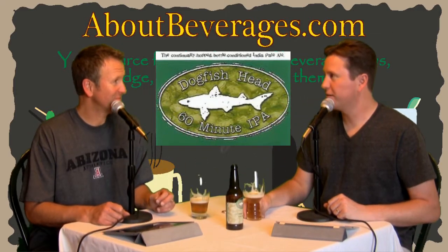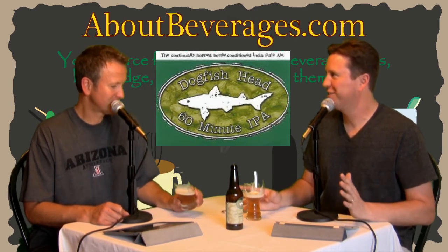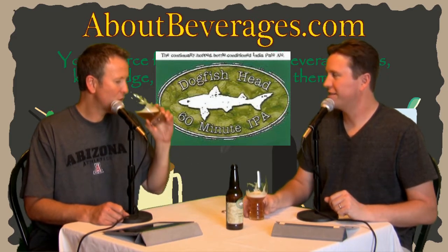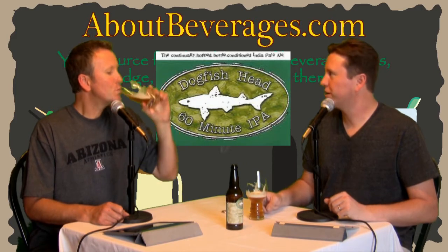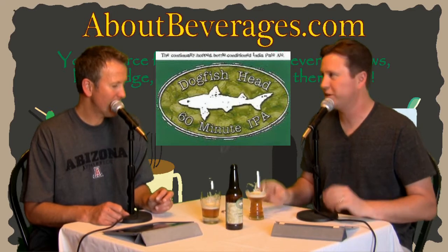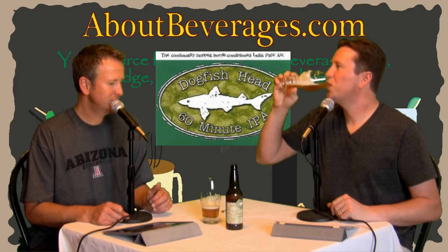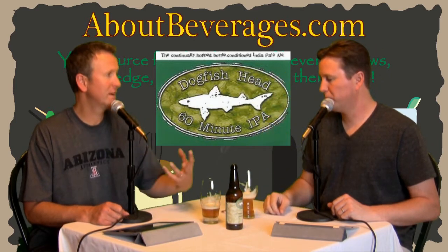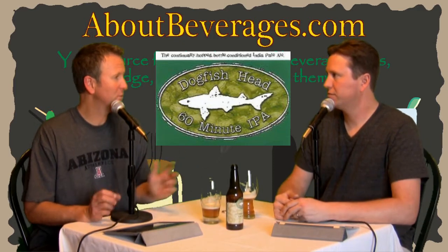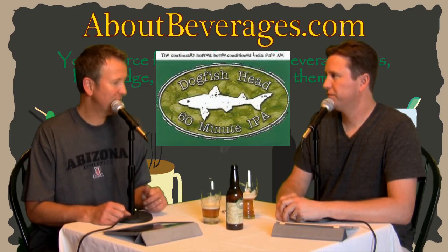There's definitely a difference. I agree — there actually is quite a difference. I am very surprised. I'm usually kind of skeptical of this stuff, but there's actually a pretty strong difference. I think anyone that considers themselves a slight beer connoisseur will notice a difference. It would have been even better to do them blind and see which one you'd pick.